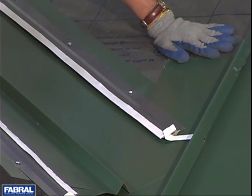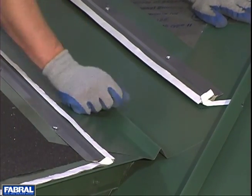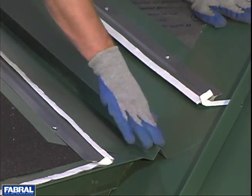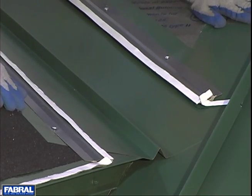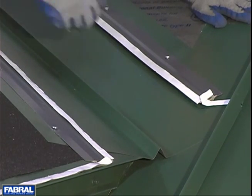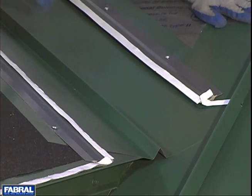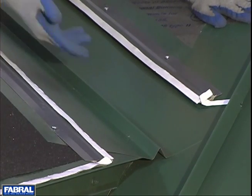Also, the center of the valley flashing — this is optional if you want to close this off. You can put a cut in it, do a couple folds to close that off to keep bugs, debris, anything from getting up underneath the valley. Also, if you want to introduce heat trace in your valleys, the best place to put that is actually underneath the valley. It'll heat up the valley metal and keep ice and snow from forming. You also don't have any issues with snow and ice trying to rip this off if you've got it mounted on top. So we would recommend putting that underneath.